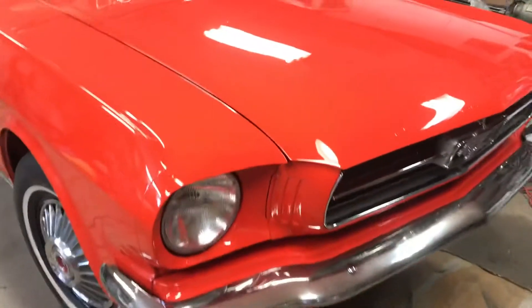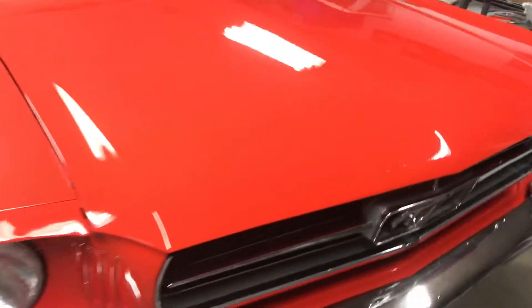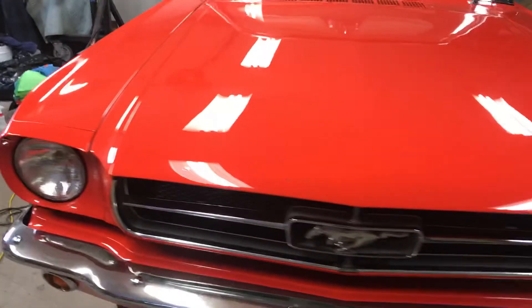Hey everybody, this is Sid from Sid's Auto Detailing. Video number two of the 65 Mustang Convertible, which I've been doing paint correction and a three-step polish on.